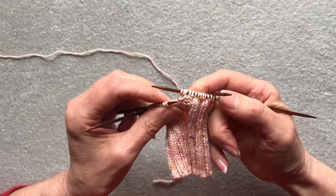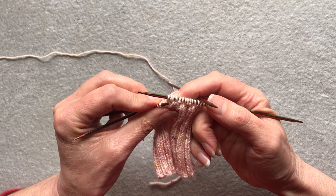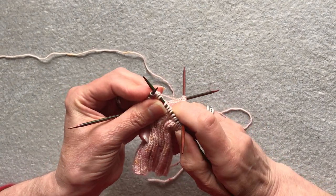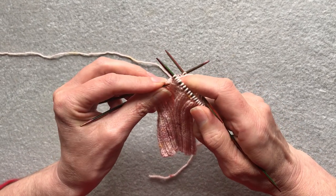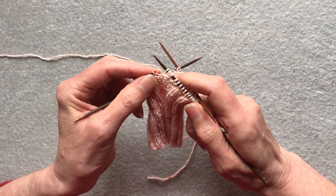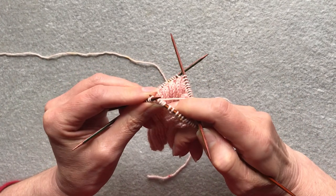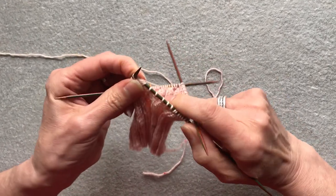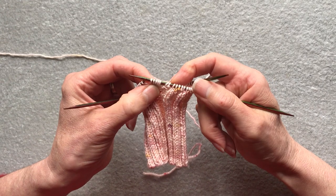Then you take the left hand needle and pick up this vertical strand at the base of that stitch, swing the right hand needle over and knit into the front. Then you make one left by lifting up the running strand underneath from front to back and knit into the back. This one's a bit tight. And there you have five stitches from the one live stitch.